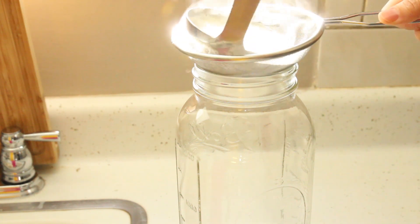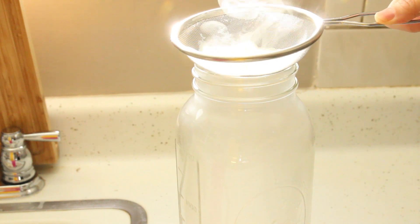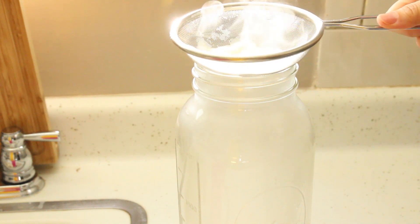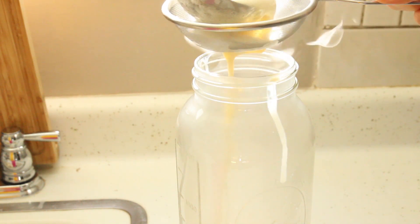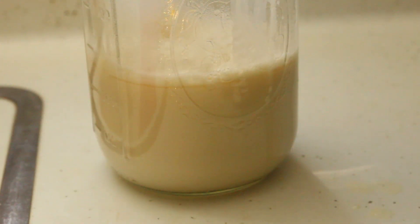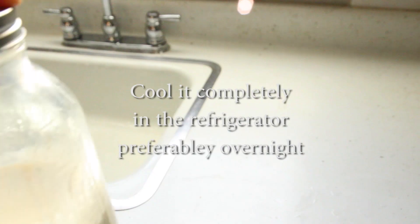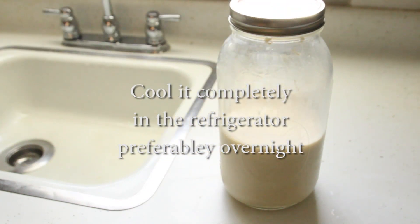Strain the liquid through a fine sieve to get rid of any lumps and extra foam. If you are going to make firm tofu, you can add nigari at this point and mold it in a tofu press. But since we are making silken tofu, we are going to cool it down. I'll make a separate video about firm tofu so stay tuned. Cool it completely in the refrigerator — I like to cool it overnight.